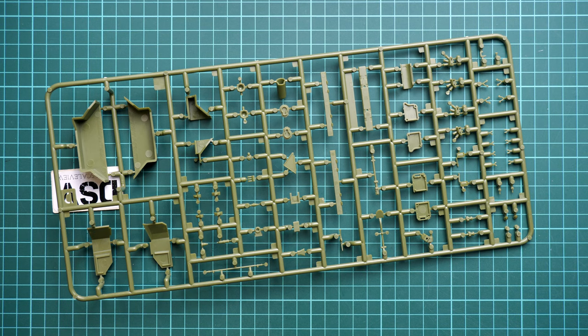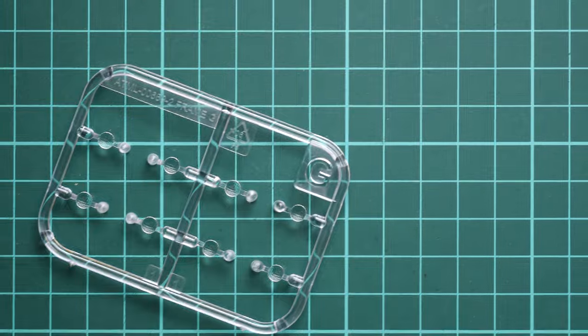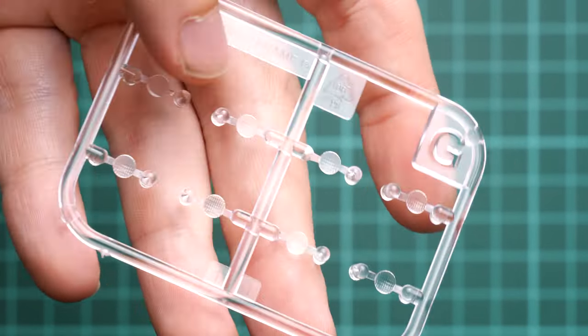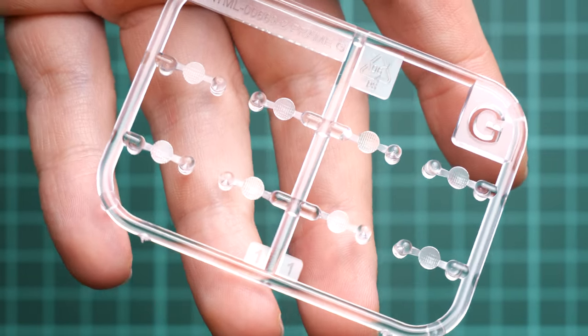Next I'll open the sealed plastic bag with the clear parts. Here we have the lenses for the headlamps and tail lights — this is Sprue G. I'll zoom in so you can see those parts more closely. Overall the clear parts look decent, and as you can see out of the box you get nicely molded and shaped lenses that are quite convincing. However, there are no masks included, so if you want a nice paint finish you will have to get your own masks, as you'll need to spend time covering these parts carefully.